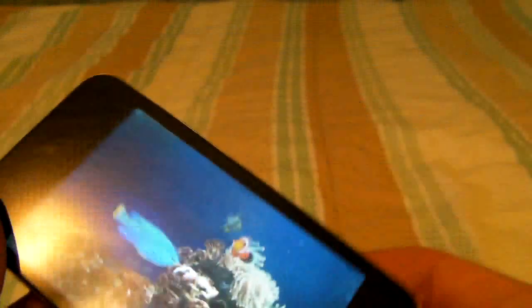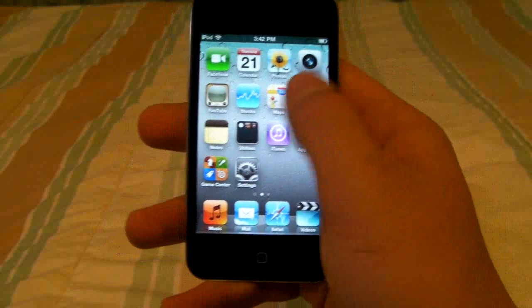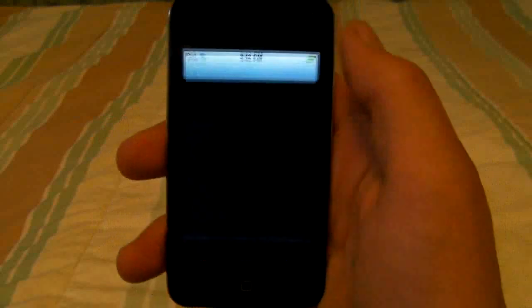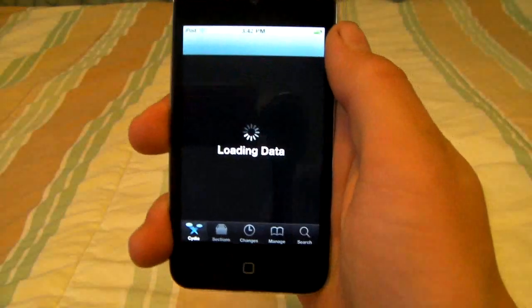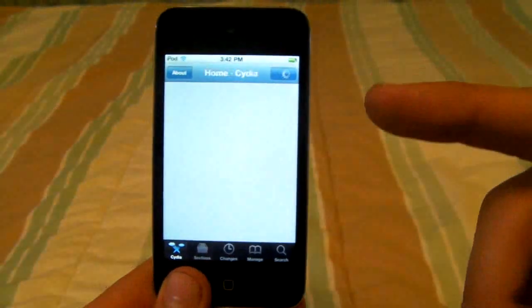It's a really nice thing to have — it's a must-have for all iPod Touch 4th Gen users. To get it you'll need to go into Cydia, and if you don't have that, you have to jailbreak your iPod or iPhone to get it. I'll put a link right here.